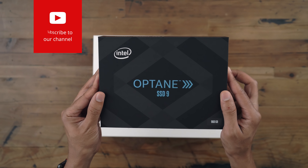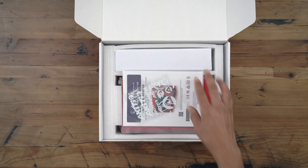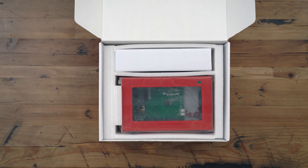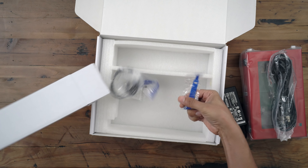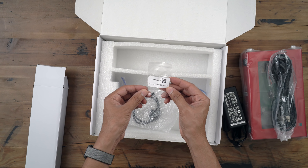Here it is — the Intel Optane SSD accompanied by the Akito Note Lite. This is a special edition of the Akito Note Lite. You have your documentation inside, the device itself, power brick and power cable, and some additional accessories like cable ties, the Thunderbolt 3 cables, and some screws.